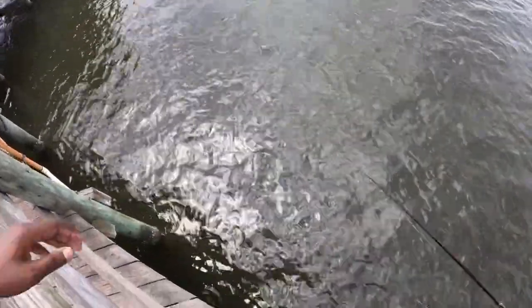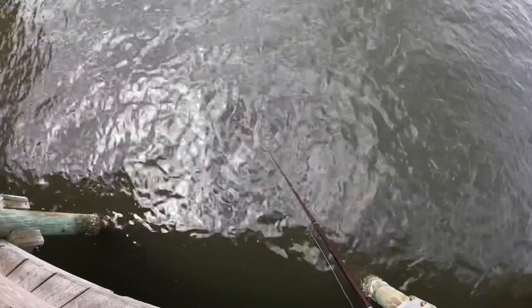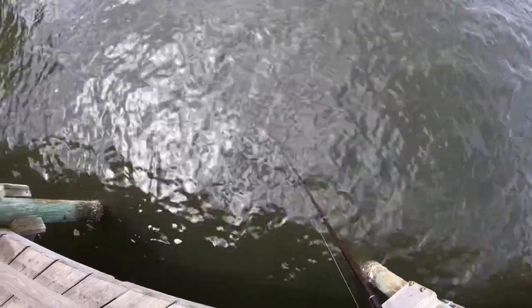Man, these snappers are biting really good you guys. They're biting really good. Can't complain. Come on, where y'all at?